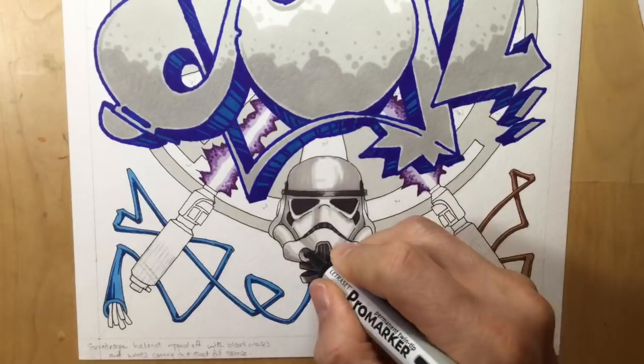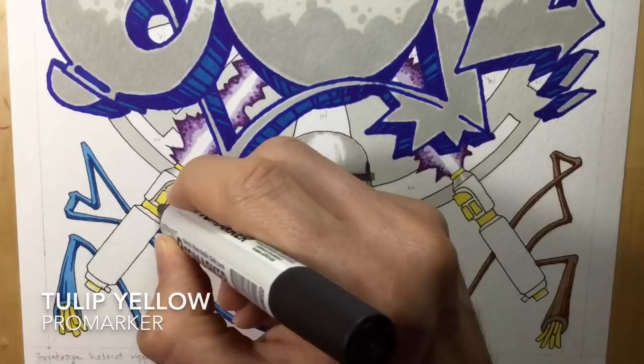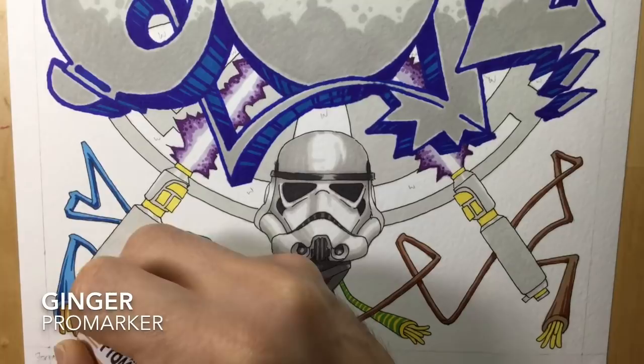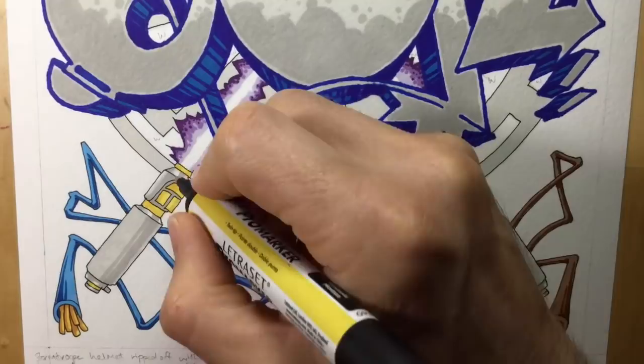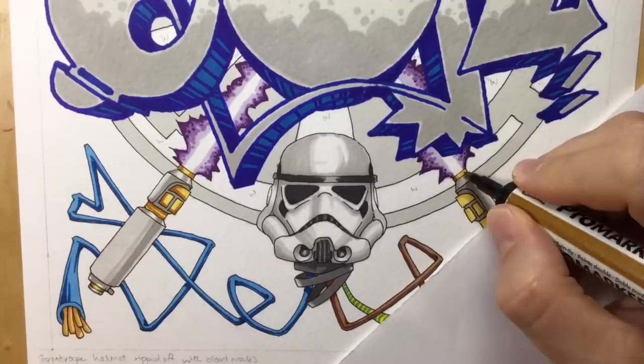As I finish up on the Stormtrooper you can see me add the lines to the earth wire at the bottom, then I do the exposed wires. I'm using Tulip Yellow for the exposed wires, and also doing the buttons and metallic work on the two lightsabers in Tulip Yellow before jumping in with a bit of Cool Grey 1. I use Ginger pro marker to add shadow to the wiring, and Mustard to add shadow to the yellow buttons on the lightsabers. For the lightsaber handles I used a succession of greys - Grey 1, then 2, plus a little Dark Grey and Raw Sienna for shadows on the buttons.